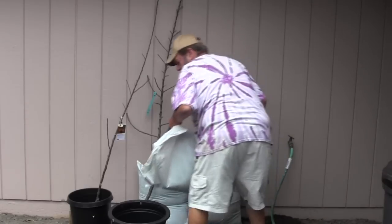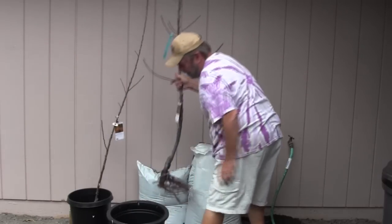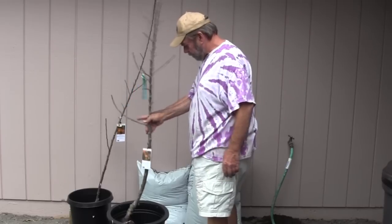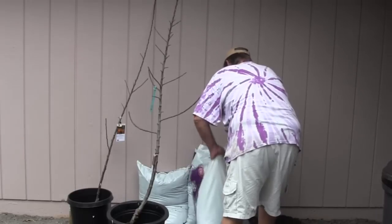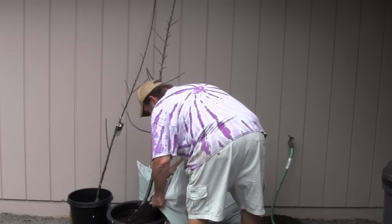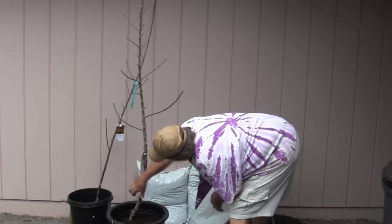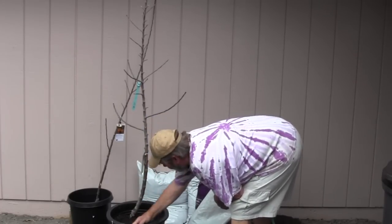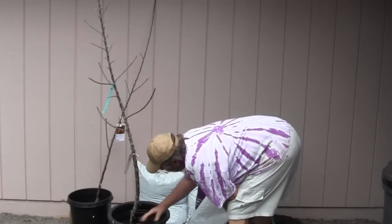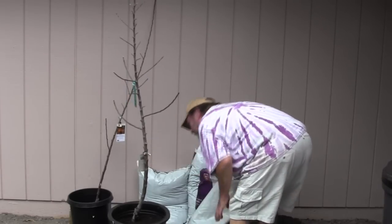I'm going to dump some soil in here — went maybe almost halfway, maybe a third. That puts the graft of the tree right about at the rim of the pot, which should be just fine. Now I'm going to begin adding soil between the roots. You have to get enough of it in so I can get the tree positioned vertically — and sometimes vertical at eye level is not vertical at ground level. I'll often do this while planting bare root trees: shake the soil down between the roots by treating the tree kind of like a plunger.